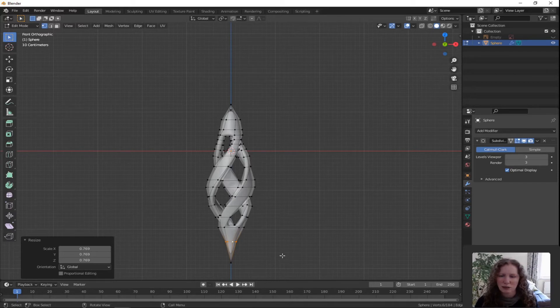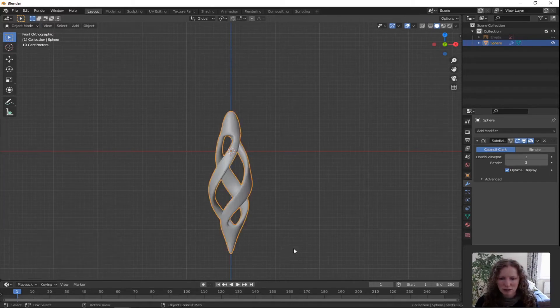To get a better look I'm going to go into object mode — tab out. Yeah, that's a nicer finish on there.